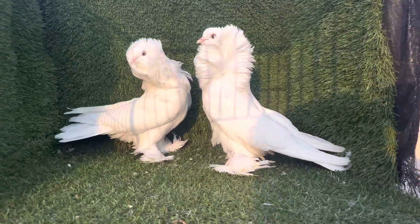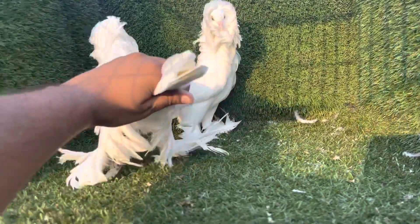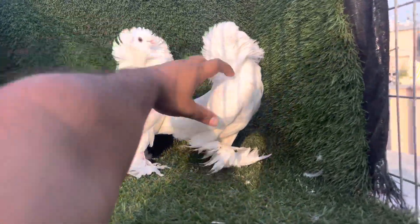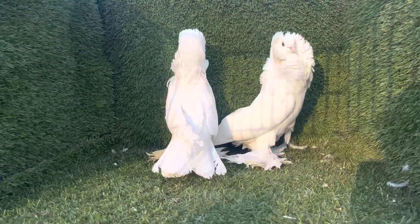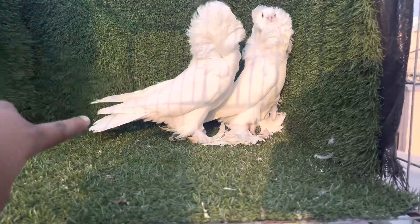MashaAllah, one of our top-plus quality American saint, white color, new pair-up. Both are our home-breed birds. Female tarsolay — this is a very big hoot, this is a very small hoot. Size is very small.